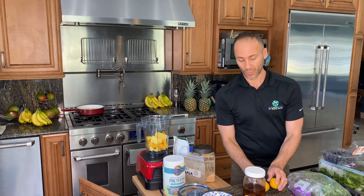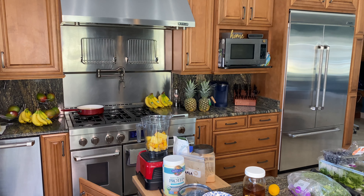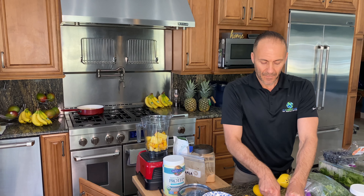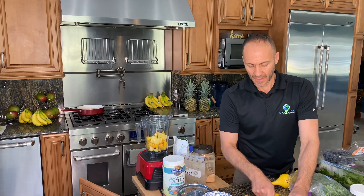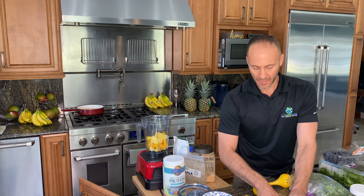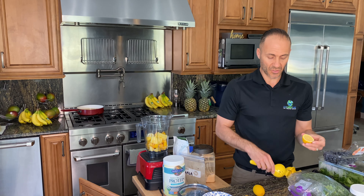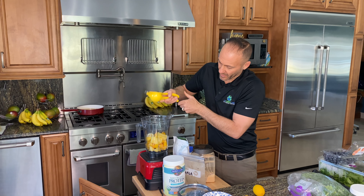Next I do two lemons, or the juice of two lemons. You can also cut off just the peel — cut it in half and then just cut the peel off. That way you're getting more of the fruit than if you just juice it. Either way it works just fine. Sometimes if I want to thicken it up a bit, obviously just the juice means you forego some of the fruit that would thicken it up.